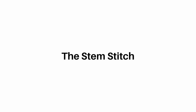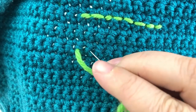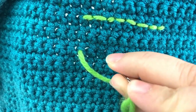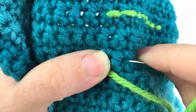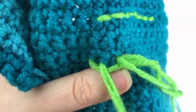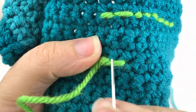Now let's learn the stem stitch, which is often used for the stems of flowers. After pulling your yarn up through your first stitch, we are going to move two stitches over, skipping a stitch. Push your needle about halfway through that stitch and then twist it so that you can come up through the skipped stitch. Make sure that you are not going through your embroidery yarn. Pull it tight but not too tight — just a little bit of loose tension.